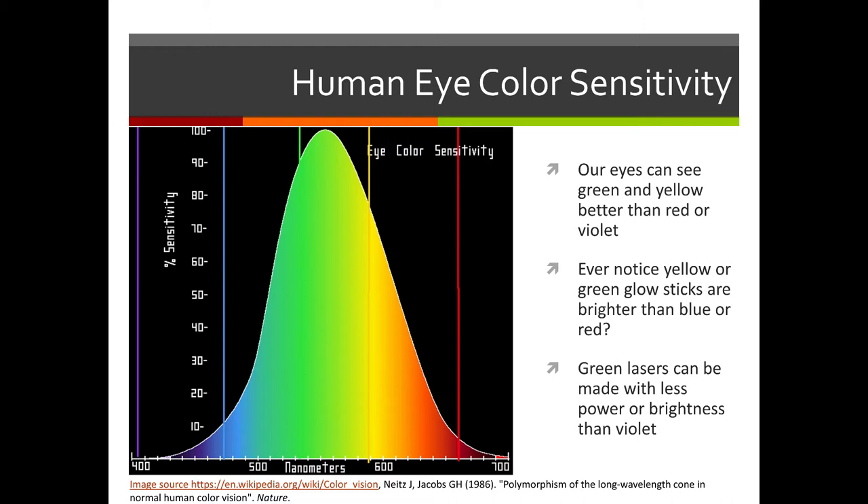This chart shows the science behind it. When it comes to making laser pointers or other lasers, you can make them in all different colors. But comparing a green laser versus a violet laser, you need more power in the violet to make it as visible to the human eye, or you can use lower power for green lasers than for violet.